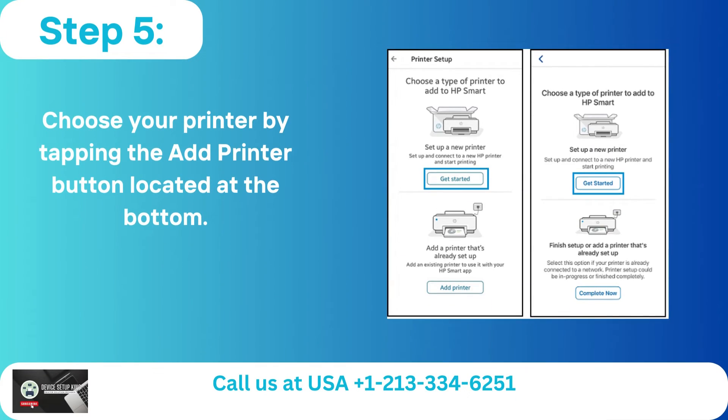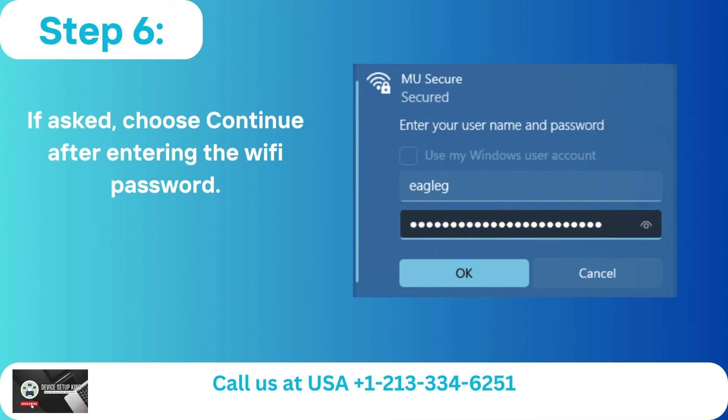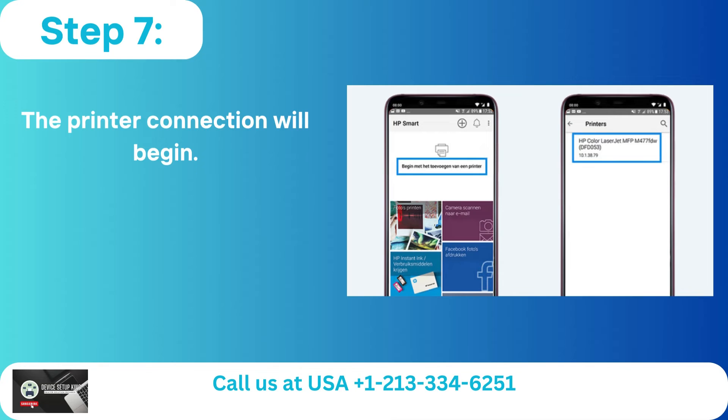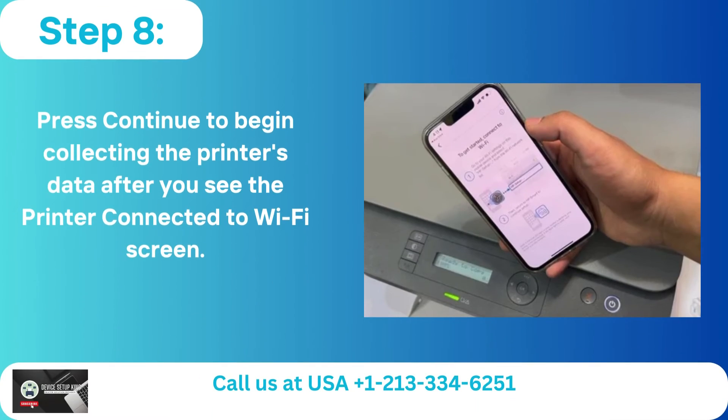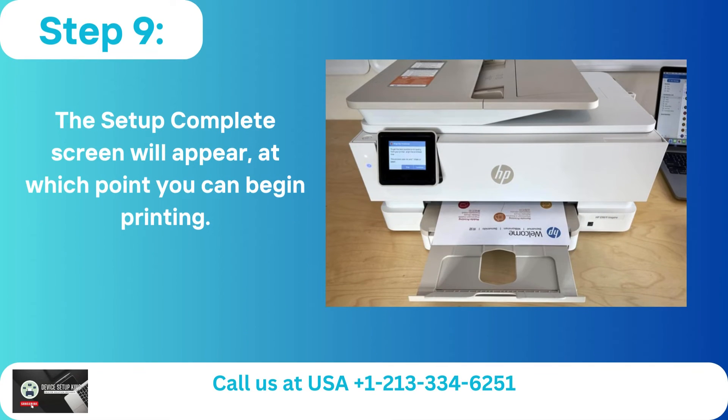Step 5 — Choose your printer by tapping the Add Printer button located at the bottom. Step 6 — If asked, enter the Wi-Fi password and choose Continue. Step 7 — The printer connection will begin. Step 8 — Press Continue to begin collecting the printer's data after you see the printer connected to Wi-Fi screen. Step 9 — The Setup Complete screen will appear, at which point you can begin printing.